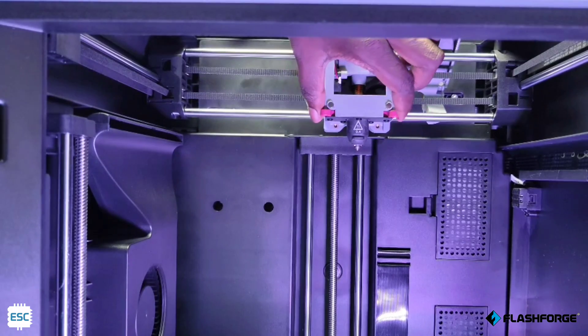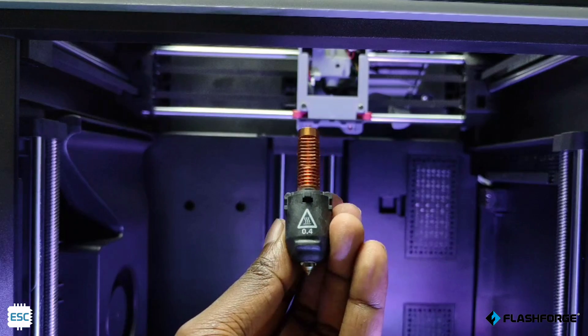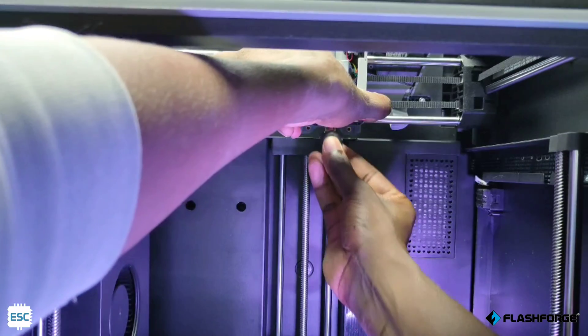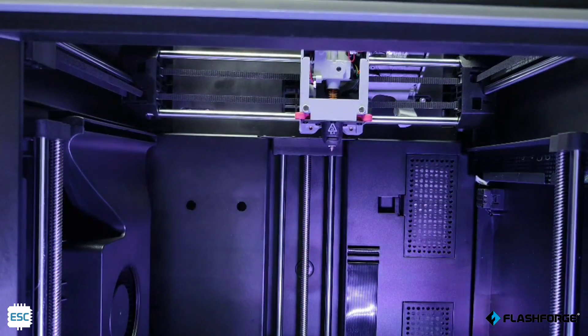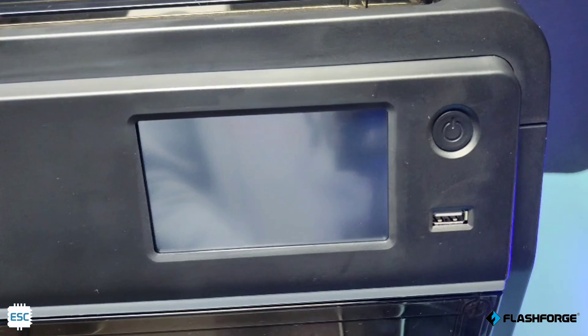To change the nozzle, just press and hold the right trigger and we can simply remove the nozzle. This is a 0.4 mm nozzle. The heating element and thermistor are placed inside the nozzle; you can see the JST connector here. The same way we can replace the nozzle. On the top side, you can see the 4.3-inch color touch display.